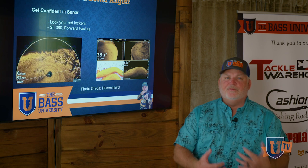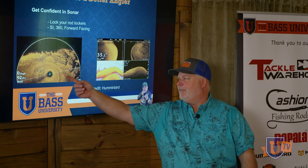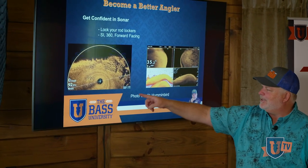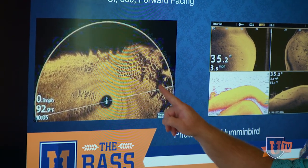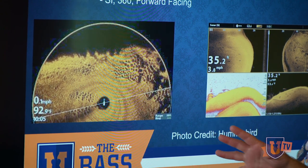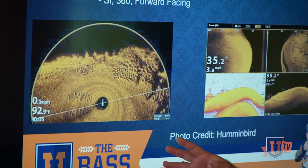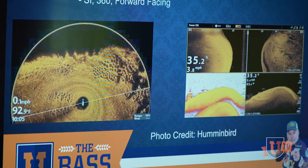You've got to spend some time using it. For instance, 360 is just a monumental piece of equipment on your boat. In this instance, here's our boat — you can see these appear to me to look like bluegill beds, brim beds. They're spawning, and the 360 can show you all around your boat where all that exists. I didn't know how to use it when I got it on my boat a year and a half ago.